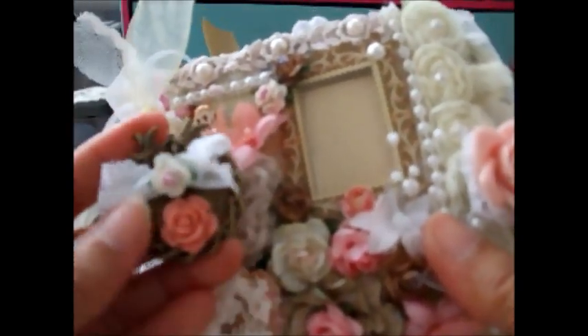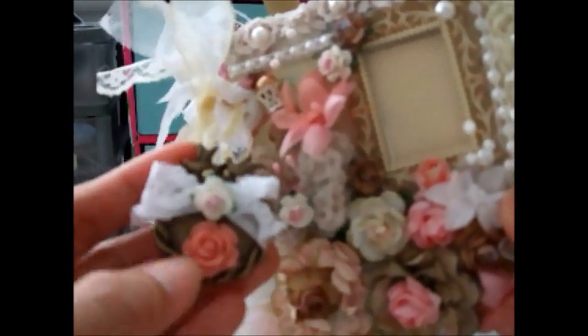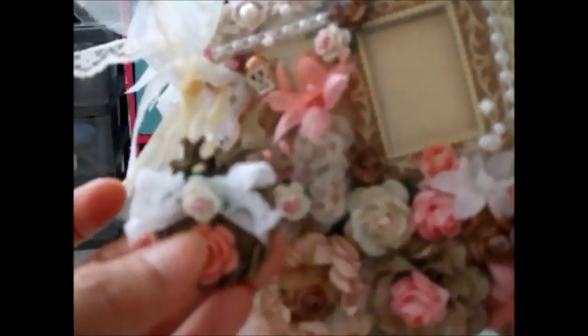I've also done a small little charm — a simple one — so I put a ribbon here, and then this is a resin rose that I have in my stash, with two little birds. And this area is embellished with all the Venice laces that I have and some pearls here.